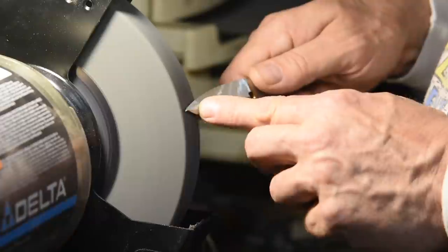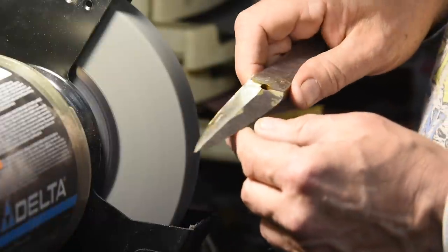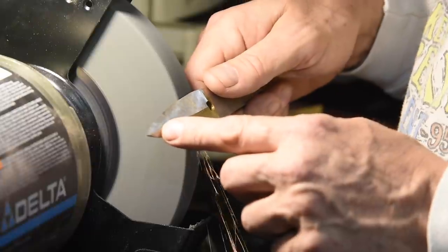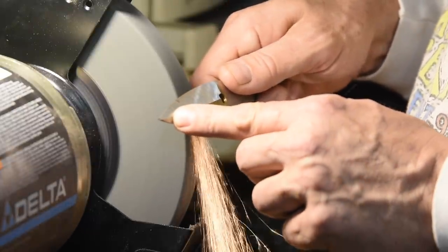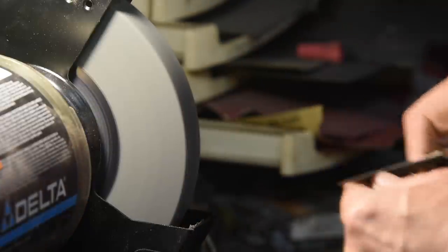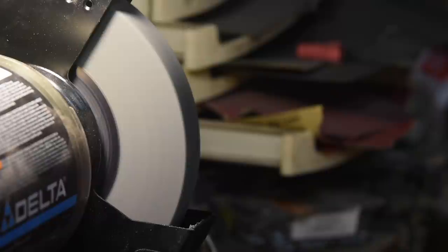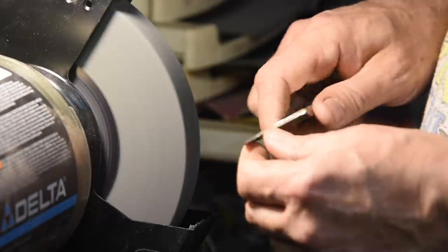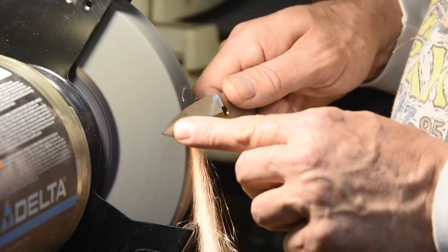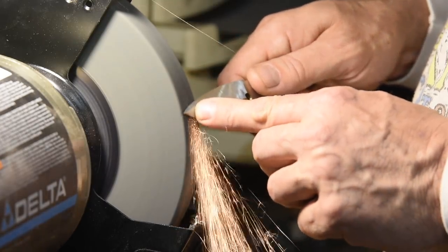The key to freehand hollow grinding is to very gently feather the blade in from the edge until you feel it seating in the hollow that you've already ground. Once you feel it seating smoothly in the hollow with no chatter, you start moving it out toward the tip. If you see wiggles and wobbles forming, you're not getting it seated in that same hollow every time, and so you're grinding separate tracks or hollows on each pass.